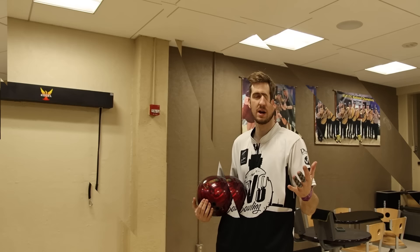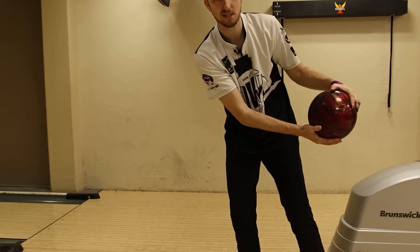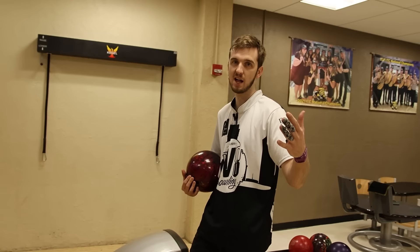The way a lot of amateurs struggle with getting their rev rate up — I see this in the two-handed game especially — they don't really cup their hand as much as they should. When they get into their backswing, their hand will be all the way uncupped and they'll just be shoveling the ball down the lane, as opposed to getting their hand underneath it and cupping it as they release the ball. This is the way I see a lot of amateurs struggle.